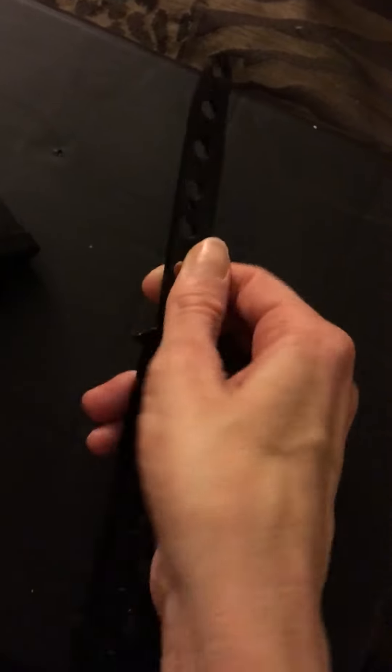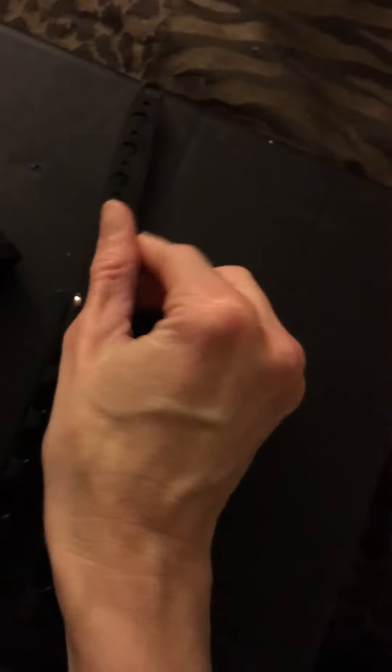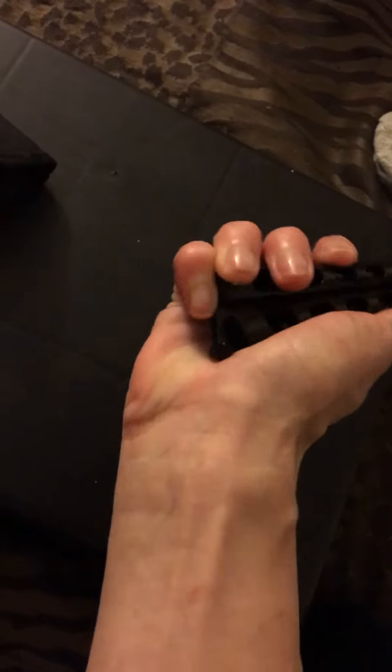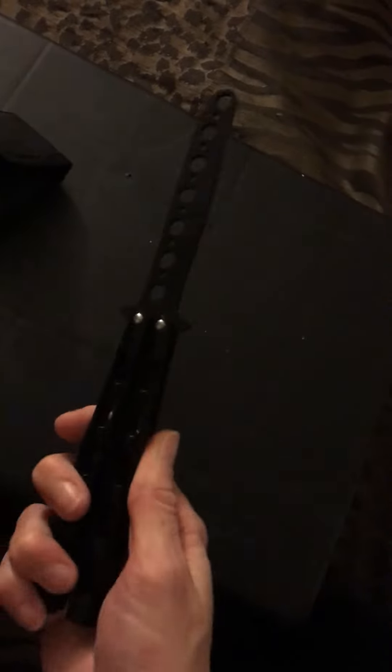It has no blade, as you can see, so there's no way for you to cut yourself or injure yourself in any way. It's easy to slide around and move so you get the right amount of practice, starting slow. And you can lock it in place.